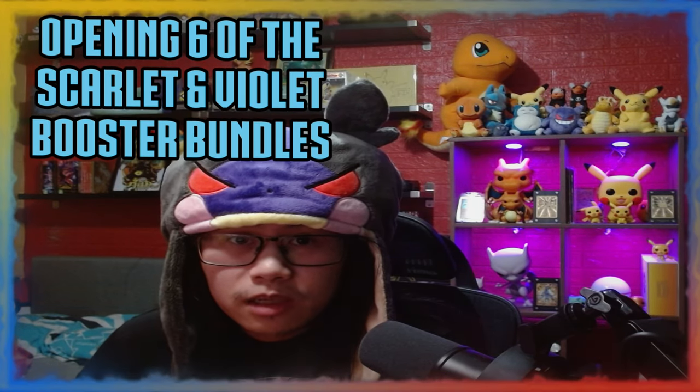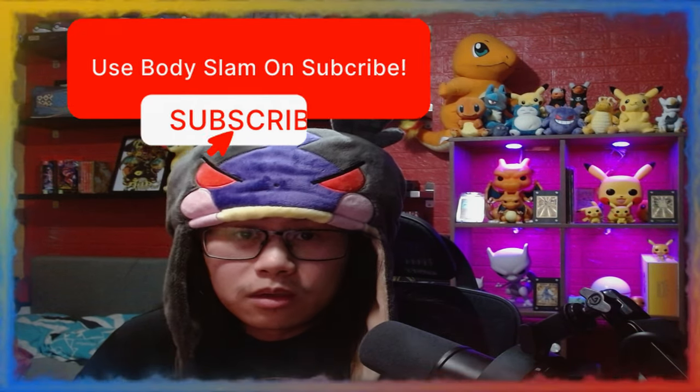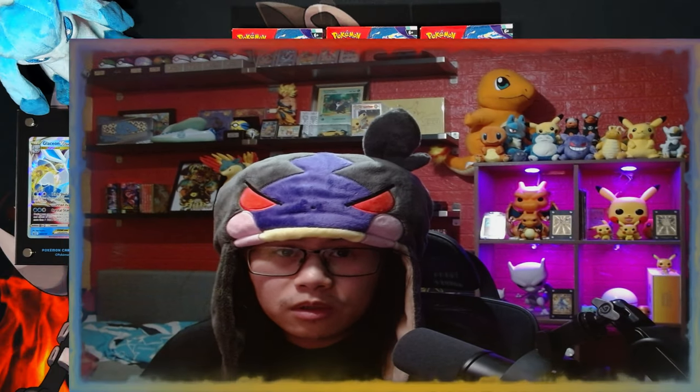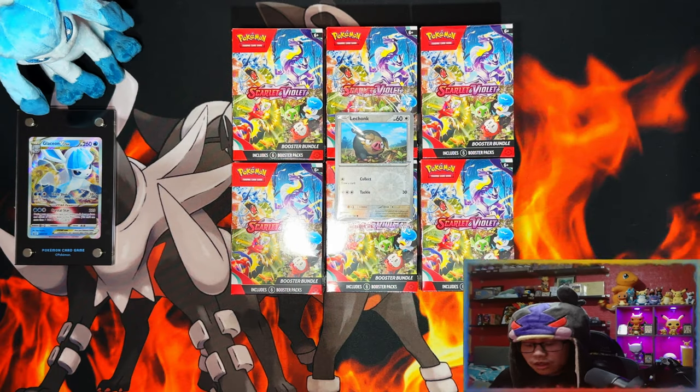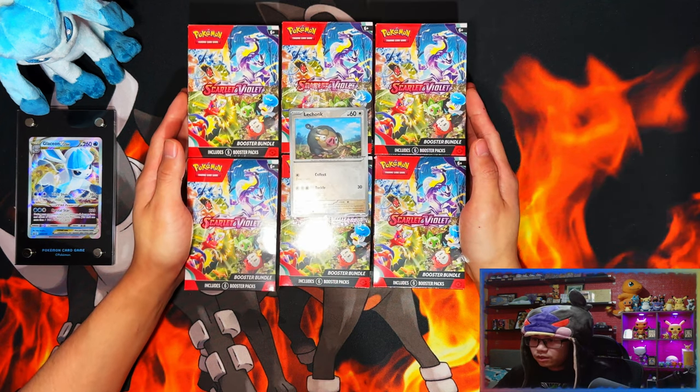In today's video I'm going to be opening six of the Scarlet and Violet booster bundles. But before we get started, if you enjoyed this video I'd appreciate if you could leave a like, subscribe, and turn notifications on for more. Once we hit 500 subscribers I'll be doing a giveaway for one of the Scarlet and Violet Elite Trainer Boxes. Without further ado, let's get it!